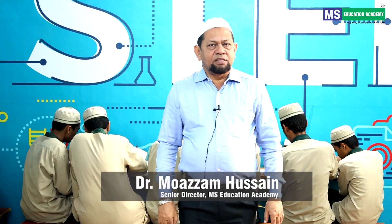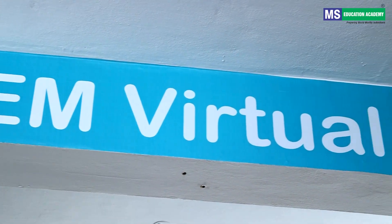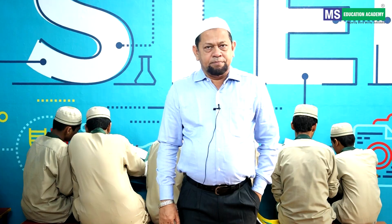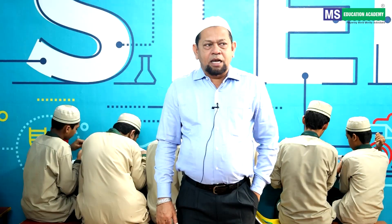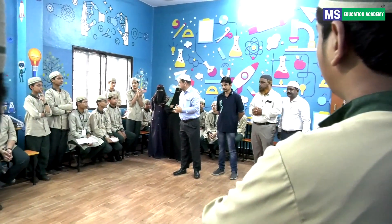As-salamu alaykum wa rahmatullahi wa barakatuhu. Today I am in the robotic lab of MS Future School Mallapalli, Boys Block. Alhamdulillah, I have seen children in the lab doing their projects and learning new things.